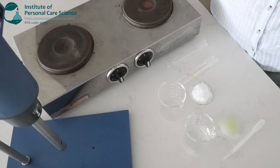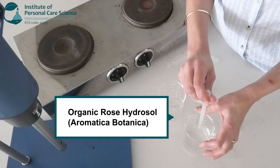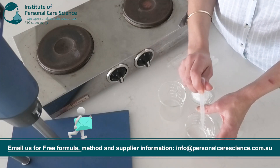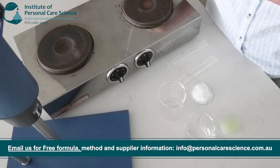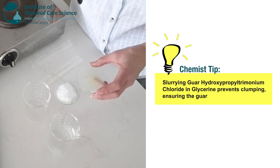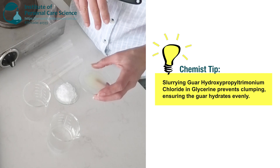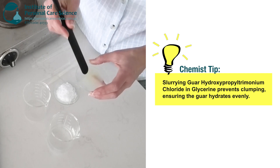To start, I'll add some Organic Rose Hydrosol to the water phase. I'm mostly adding this for the fragrance, but it also has functional benefits in the formula. Rose Hydrosol offers gentle hydration without weighing the hair down, so it's great for fine and frizzy hair. Next, I'll add a Cationic Guar, which I have pre-slurried in glycerin. You don't need to pre-slurry Guar before adding it to the formula — I've done this to prevent clumping and ensure that the Guar hydrates evenly.